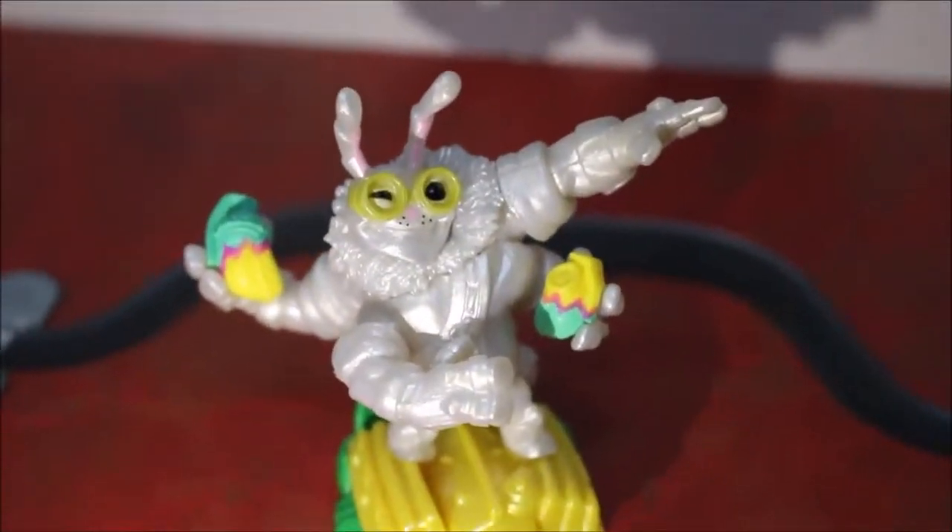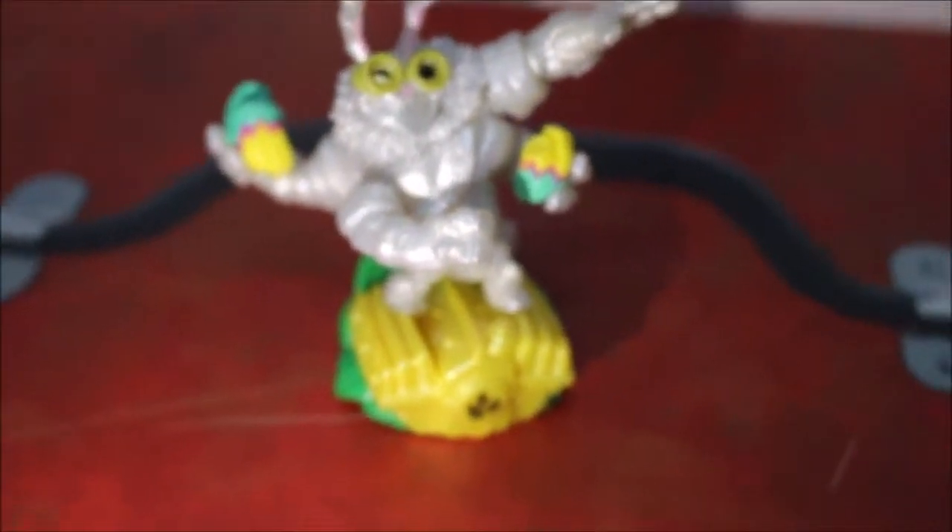So anyways, thank you guys for watching. Please subscribe for more content. Also, the packaging this year was a bit different. As you can see, we have the little egg, like always.